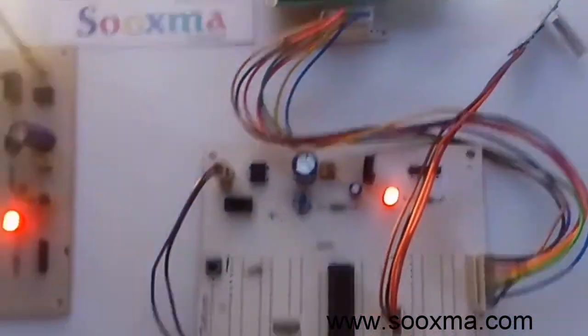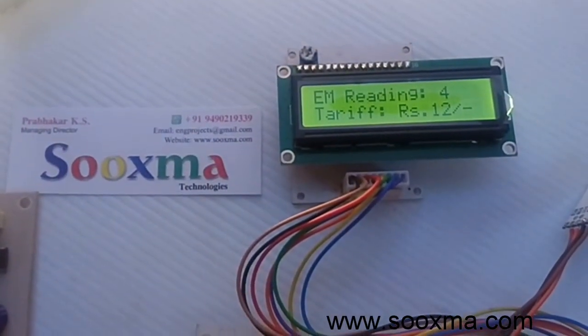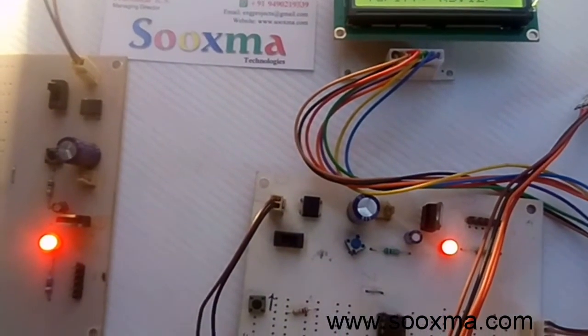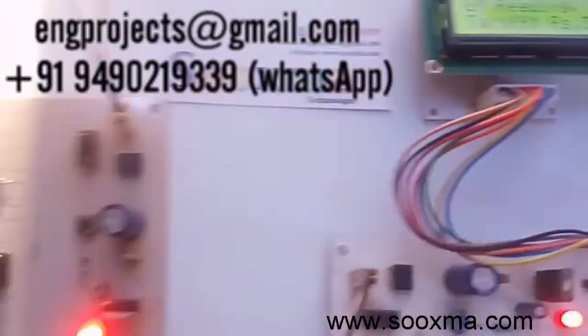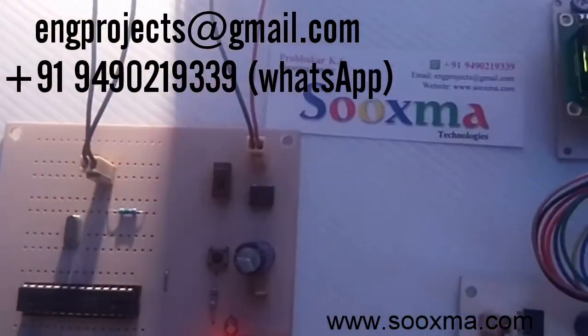At any point of time we can clear the data in the transmitter by pressing and holding the clear button. If I press and hold this button the data will become zero and it will start again from one. Thank you for watching the demo.